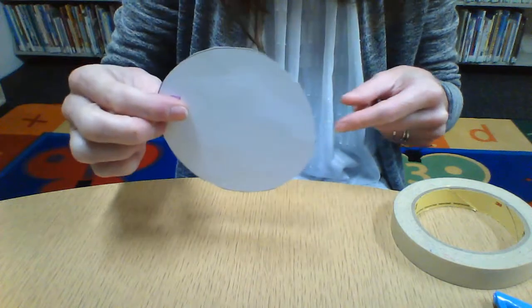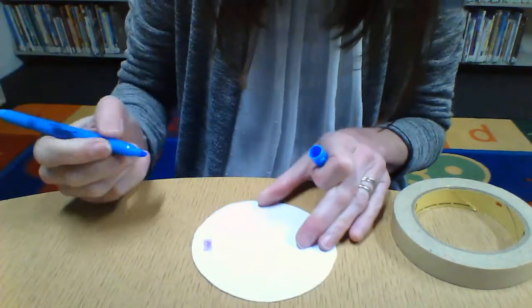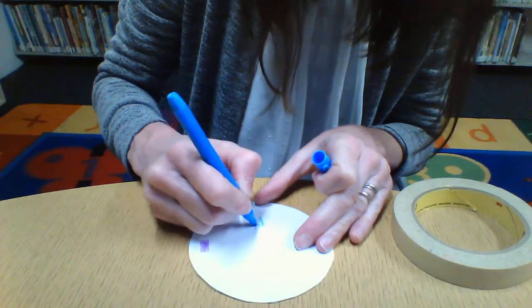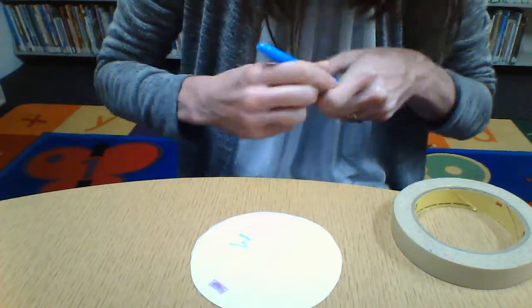Now I've got my piece of paper. If I realize I want to add more color, I can do that. Maybe I'll add the first letter of my name — I can do that too. I can do whatever I'd like on here. I can even, as I mentioned, make a spiral. It's up to you.